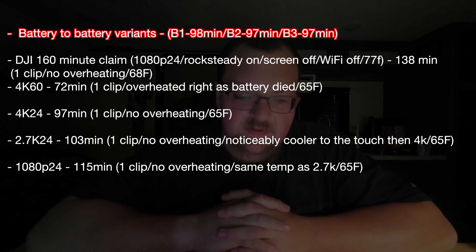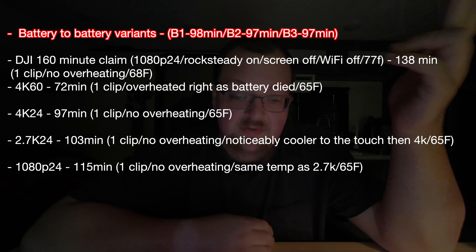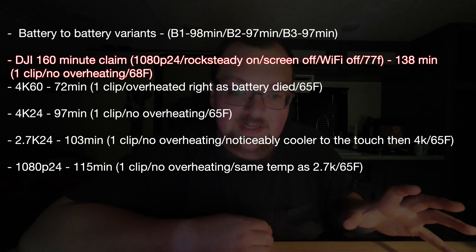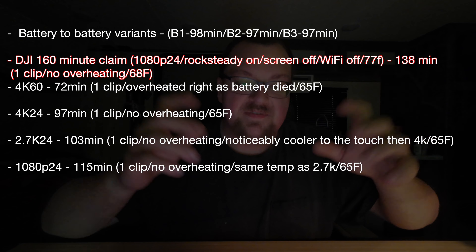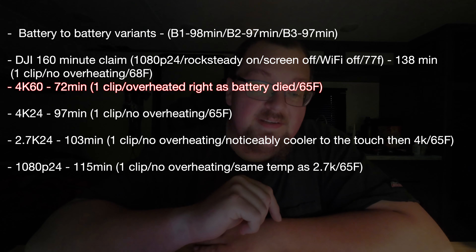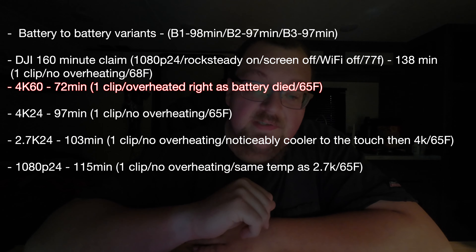Let's talk DJI Action 4 for a minute, and why I'm switching from GoPro over to the Action 4. It's because GoPros have kind of lagged behind in the low-light department, among other things. This is a Hero 9, not one of the newer ones, but they're not that much better. It's still quite a shocking difference. GoPros have always been pretty good, but I think DJI has edged them out a little bit.